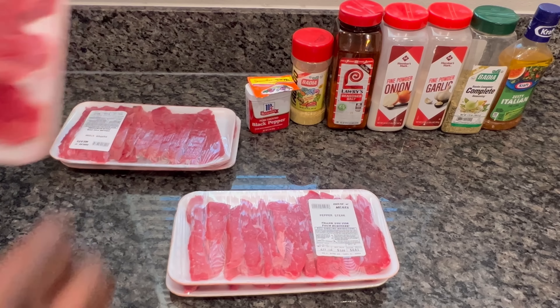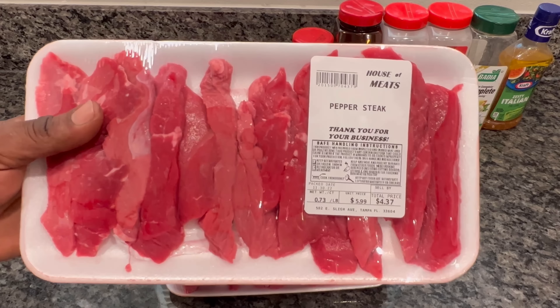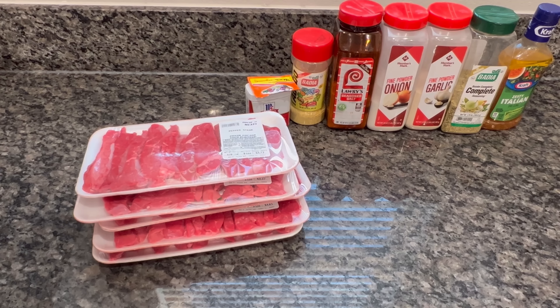What's up everybody, welcome back. Today I'm gonna be doing pepper steak. I got my pepper steaks — I had to get five packs because there's a lot of us in here. They range from four to five dollars each, so it came out to like 21 to 23 dollars for all five packs.